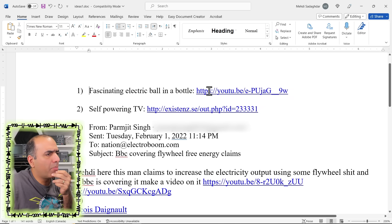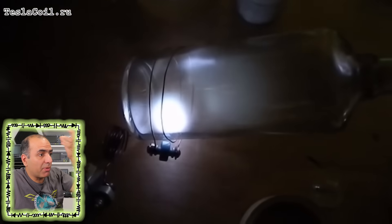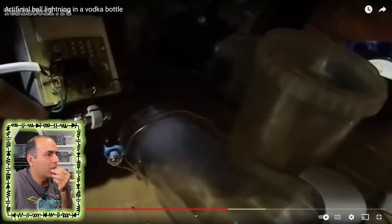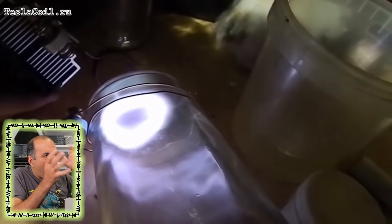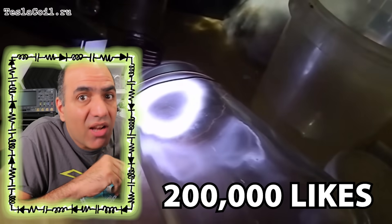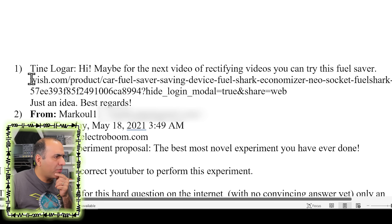Fascinating — electric ball in a bottle. What is this? Oh, I've seen this before. I can't tell if it's real or fake, but it surely looks pretty real. I'm guessing you must have a noble gas in the bottle and some high voltage close to it so that it starts glowing, and then maybe those coils around the bottle create magnetic fields that contain the glow like that. 200,000 likes and I'll try to make it.